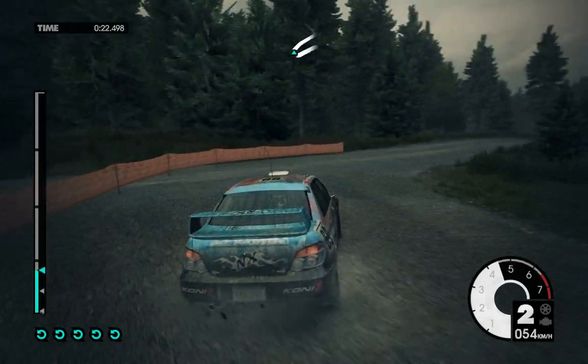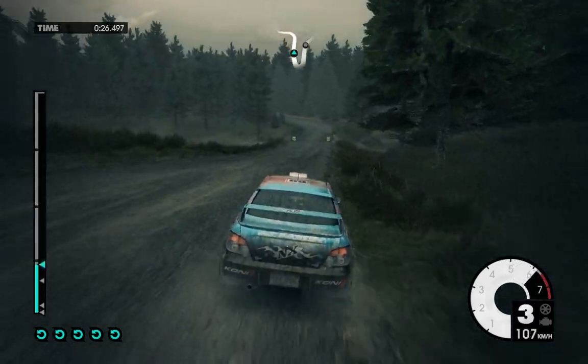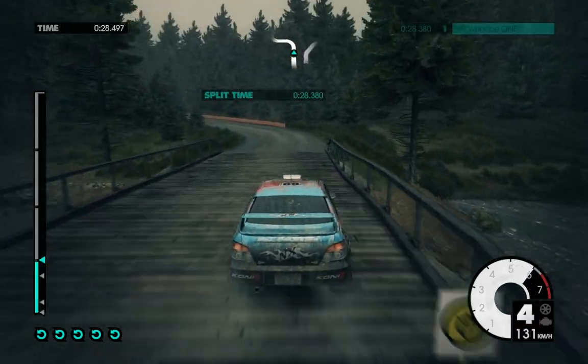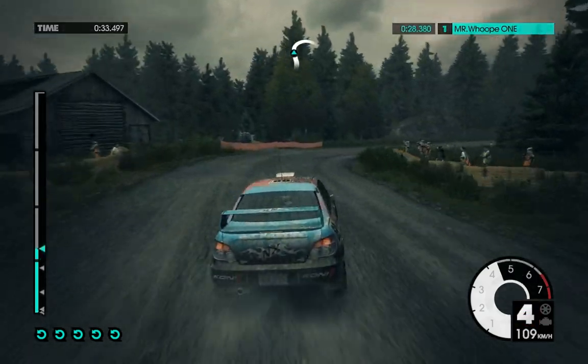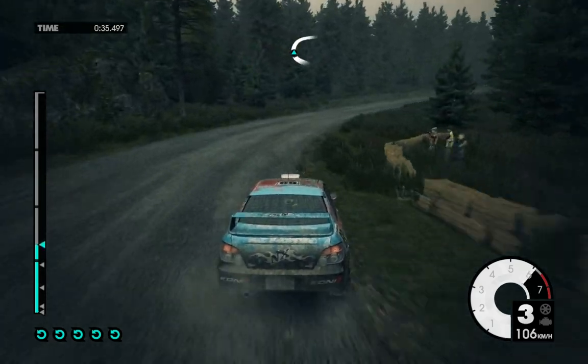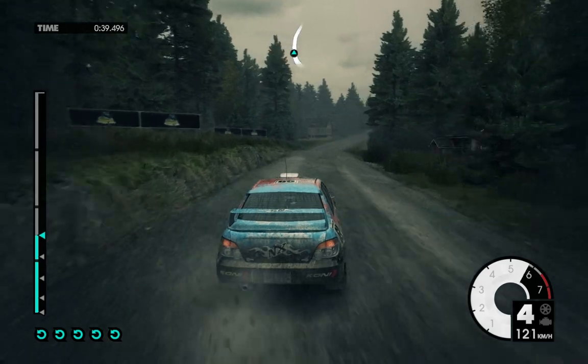100 over narrow bridge. Medium left over crest. Medium right, very long. 80. Easy right of house.